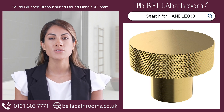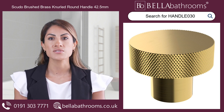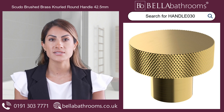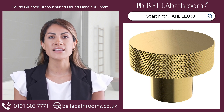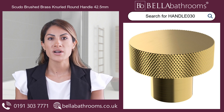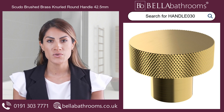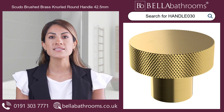Discover the exquisite Scudo Brushed Brass Knurled Round Handle, a magnificent addition to your bathroom furniture and fittings. This beautifully crafted 42.5mm handle is the perfect size to bring sophistication to your drawers and cabinets. The brushed brass finish adds a warm, luxurious feel to any bathroom decor.